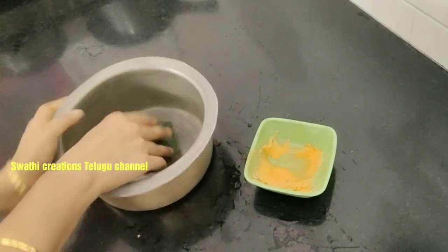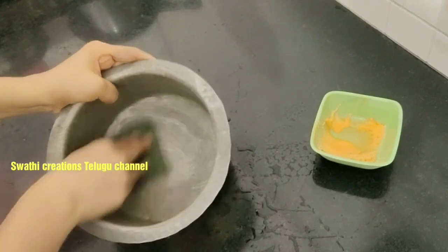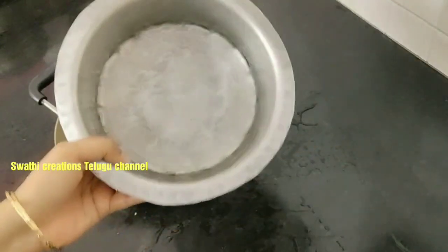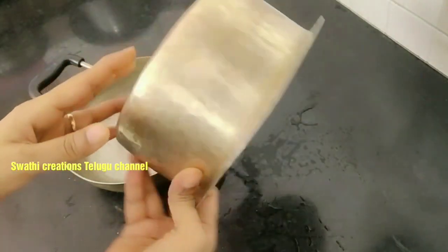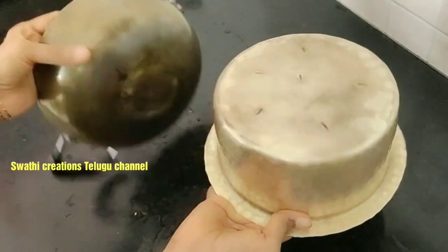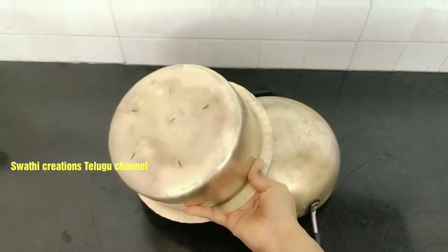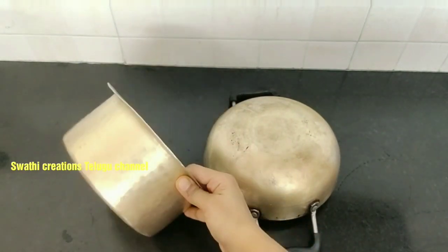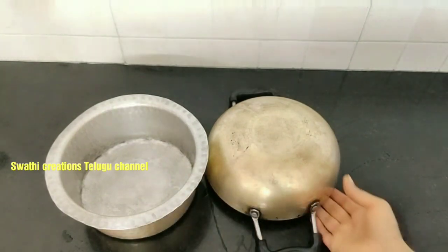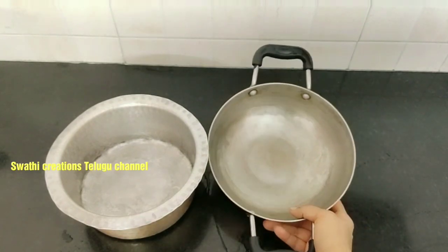If you paint the sponge, you're going to use that. After cleaning it, you can clean the oil and make sure to remove the oil. Once you clean it, the oil is removed and it is clean. Now we have to clean it up thoroughly. If you don't want to clean it up, you can use it as well.